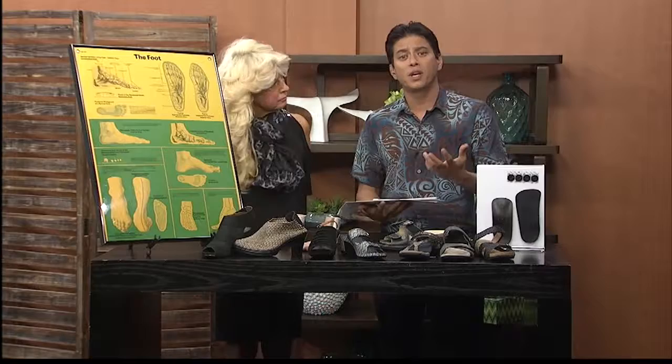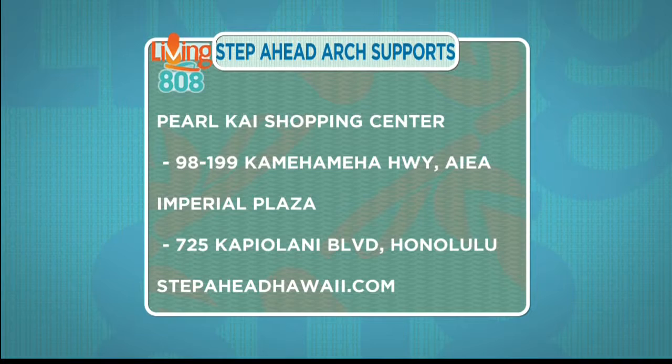Patty has two great locations right here in Oahu and in Honolulu. There are ladies out there dealing with foot pain from their heels, and you don't have to deal with it anymore. Come down and see Patty. Thanks so much for coming in — you're great!